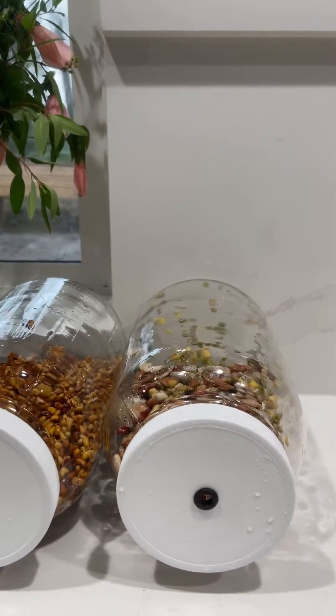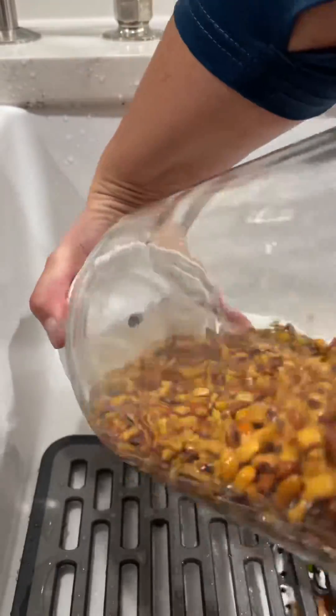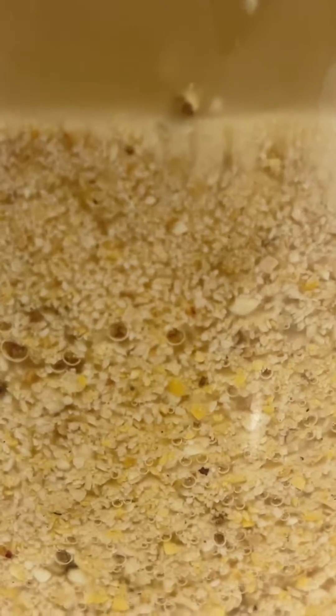Third, but definitely not least, it provides beneficial bacteria and probiotics for the birds, and that is a really good thing to add. Even if you decide not to ferment your feed, I recommend giving your birds probiotics at least once a month.